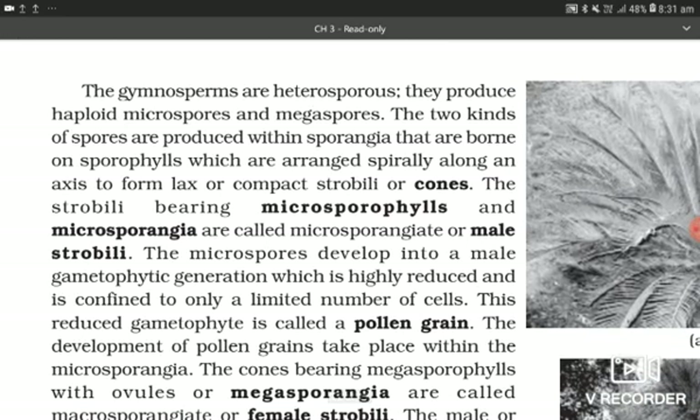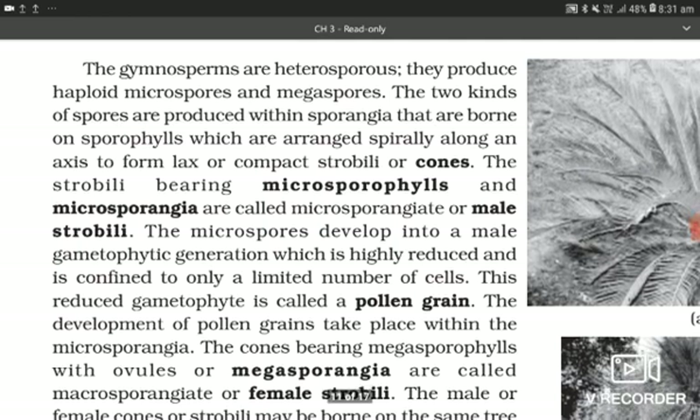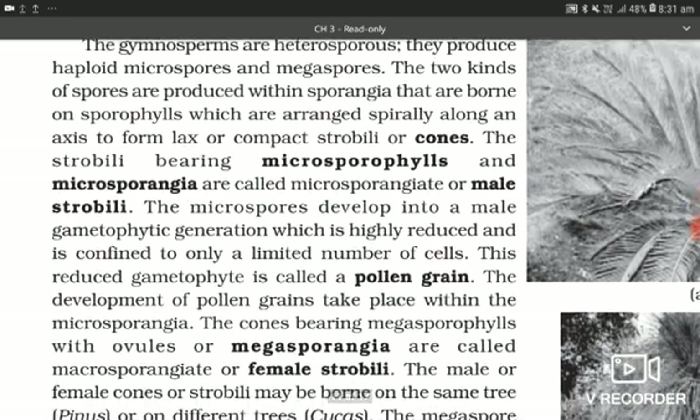The gymnosperms are heterosporous. They produce haploid microspores and megaspores. The two kinds of spores are produced within sporangia that are borne on sporophylls, which are arranged spirally along an axis to form lax or compact strobili or cones.